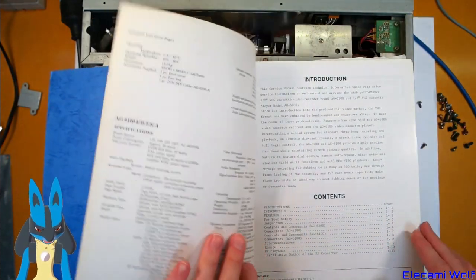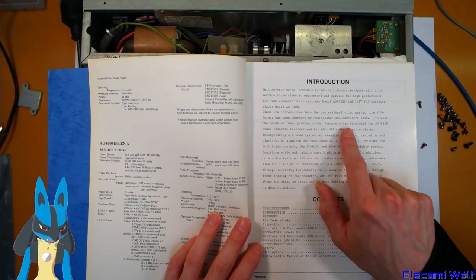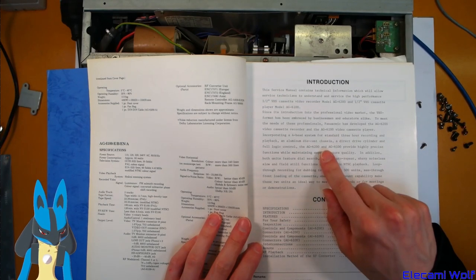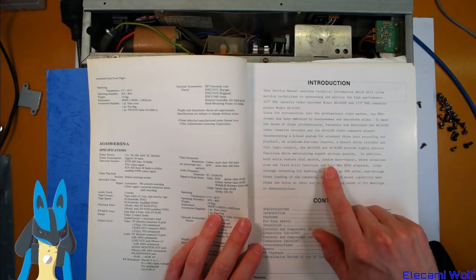This is from 1983 by the look of it. The manual says: 'The VHS format has been embraced by businessmen and educators alike. To meet the needs of these professionals, Panasonic has developed...' these — with three-hour recording, aluminium die-cast chassis, direct drive cylinder, full logic control, widely precise functions while maintaining superb picture quality. Dial search. It talks about NTSC, but I'm pretty sure this is the PAL version.